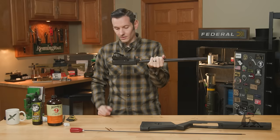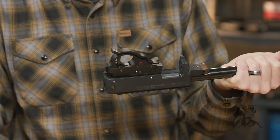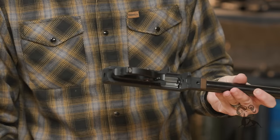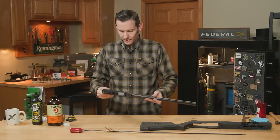Now, if you have a factory Ruger setup, chances are your buffer and your pins are trying to fall out at this point — that's okay, you can go ahead and remove those. We have aftermarket pins and an aftermarket buffer, and they're a bit tighter of a fit, so they're staying in. We're going to need a punch to remove those. If you have a factory Ruger one, chances are they're just falling out; if not, just take a small punch and push them out — you shouldn't even need a hammer, honestly.